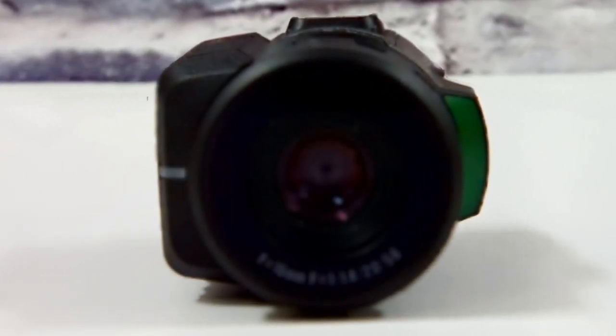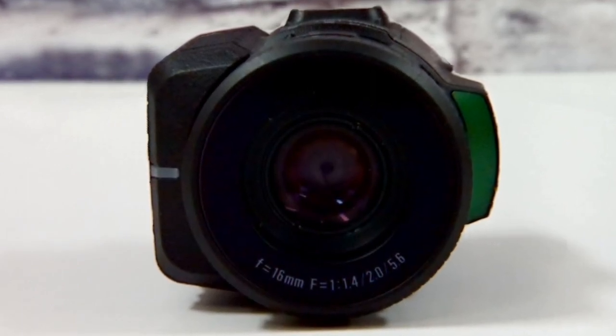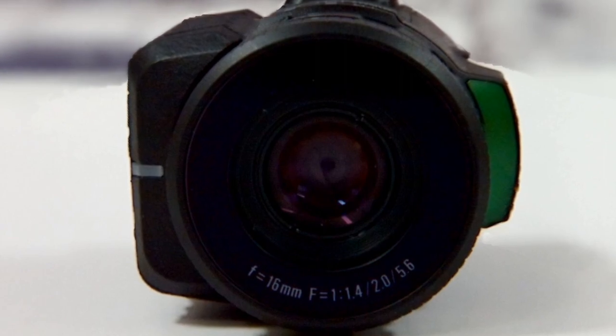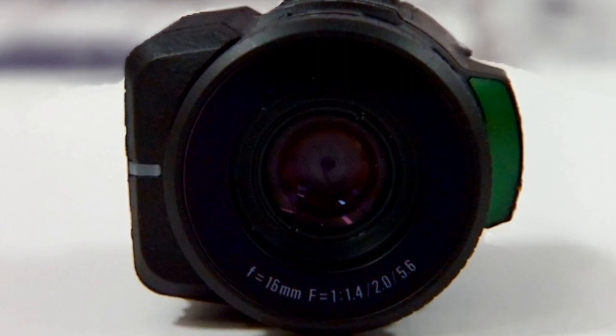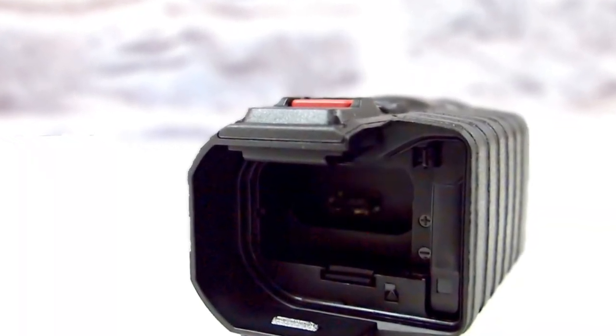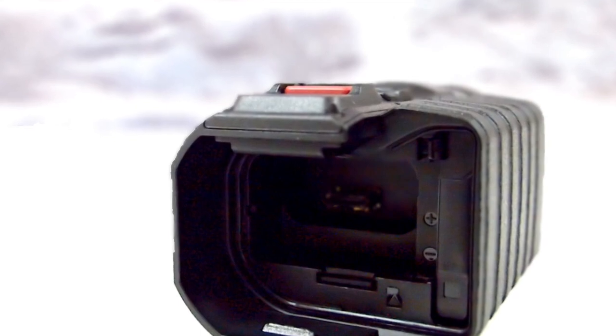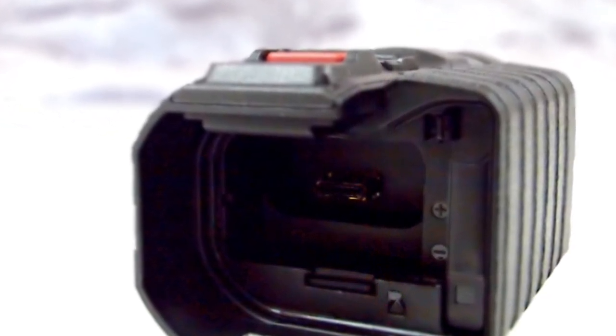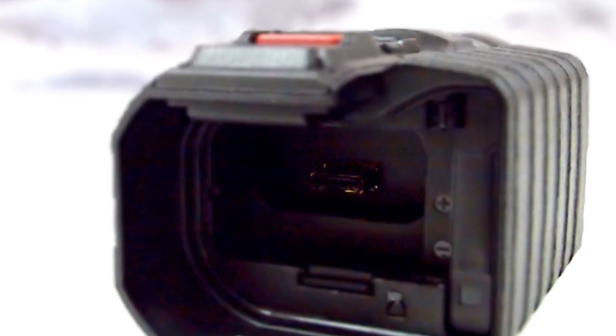This camera also has GPS functionality, an accelerometer, and a compass. The lens is a 16 millimeter lens with selectable apertures of f/1.4, f/2.0, and f/5.6. The battery has two hours of battery life, and it runs off a micro SD card slot.